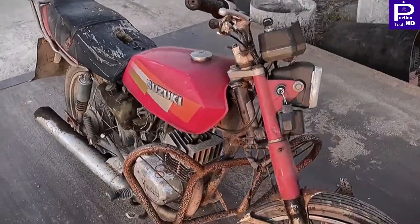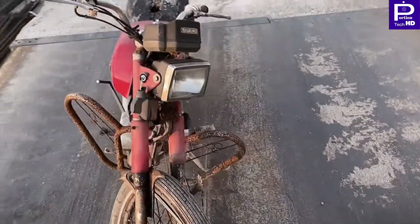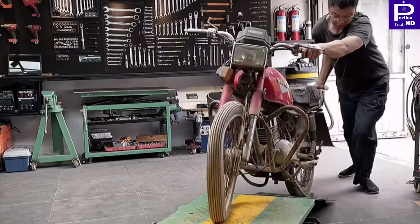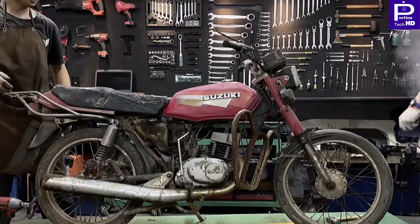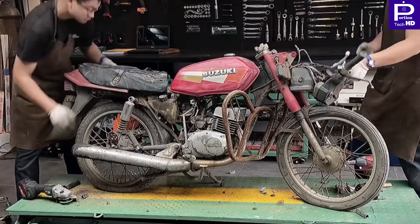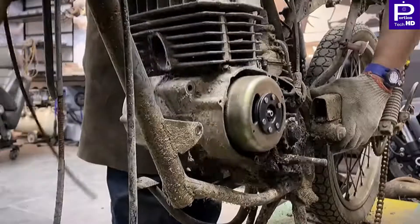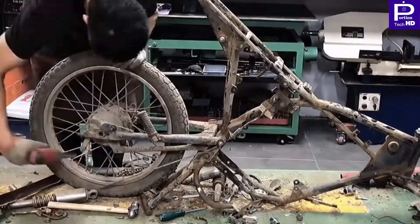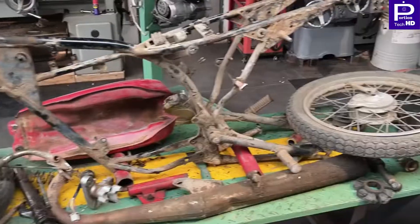In this video you will see that one man turns this Suzuki bike into the cyber bike just in 190 days. They are removing the parts of the bike for turning it into the cyber bike, and this transformation will be amazing.